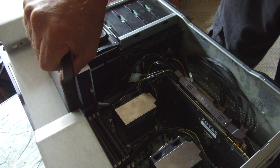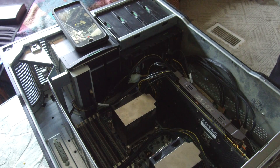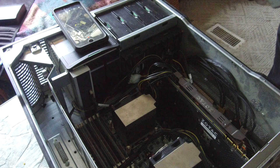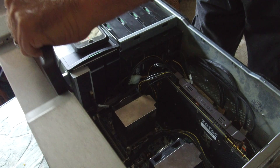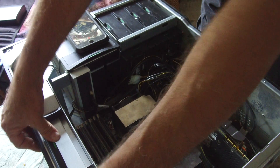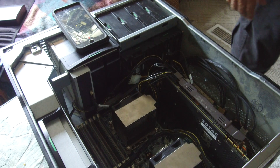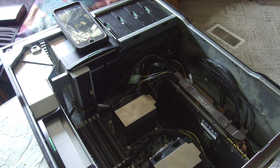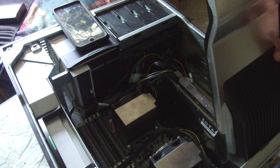Putting the power supply back in, cleaning it off real quick. The fans were a little dusty — and being a smoker doesn't help things, as everyone knows. Let's go ahead and put these baffles back in.